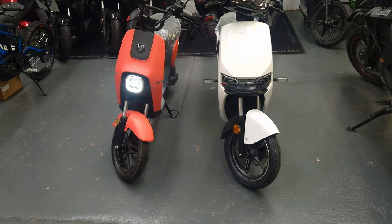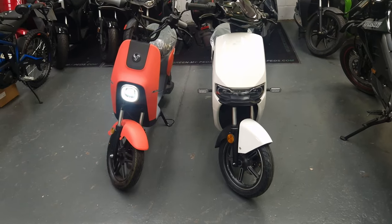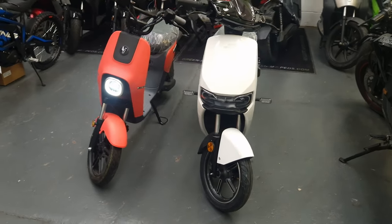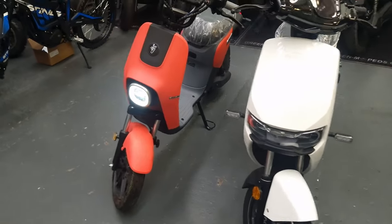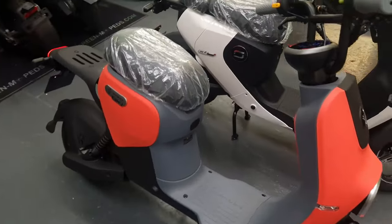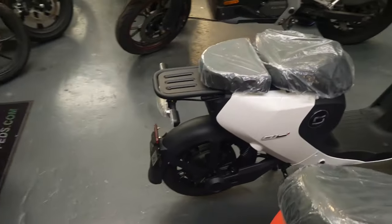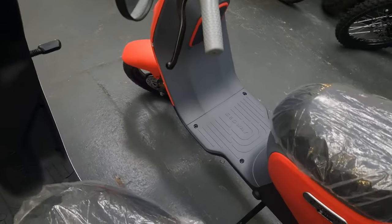If you start thinking about going down 30 mile an hour roads — typically the minimum speed people are riding — and you can only get to 25 miles an hour versus 28 miles an hour, would you feel more comfortable on the Segway or the CU Mini? This actually comes up quite a lot — people get concerned about the speed of the roads they're going on.